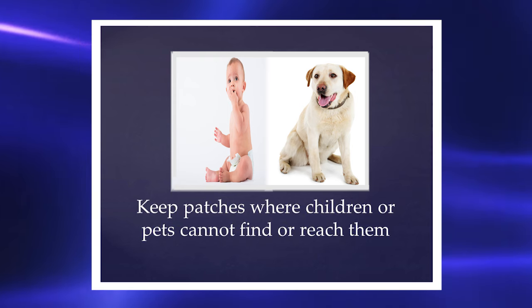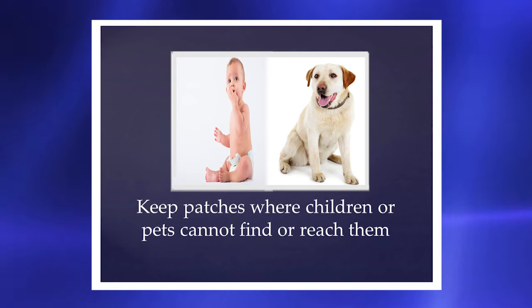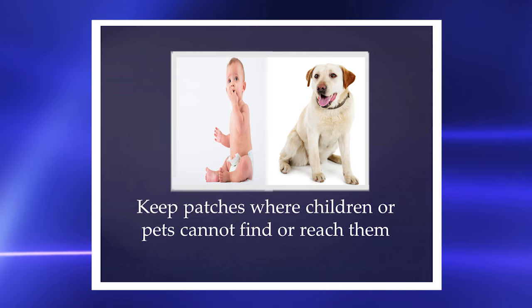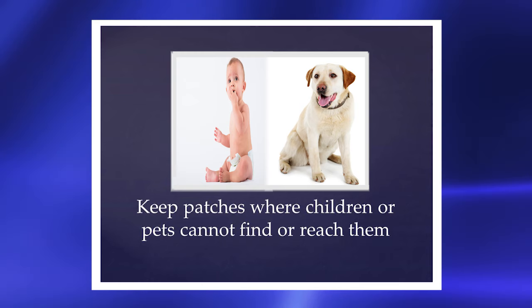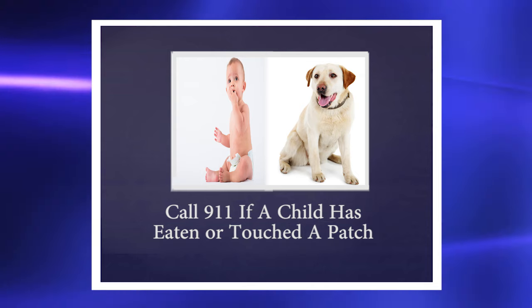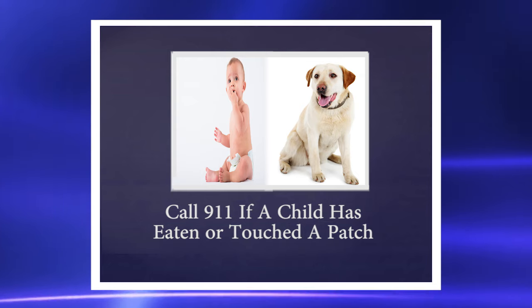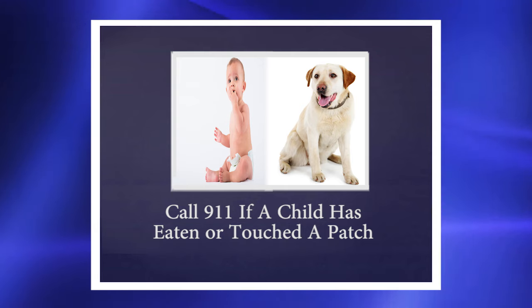Do not call your fentanyl patches stickers, tattoos, or band-aids. Do not let children see you put on the patches. If they see you, children might try to do the same thing they see you doing. Call 911 immediately if you think a child has eaten or touched a patch.